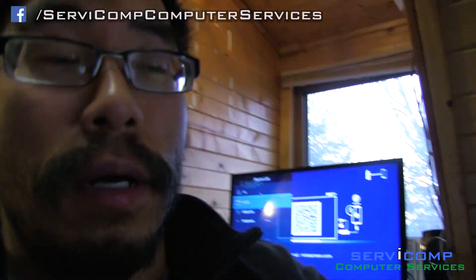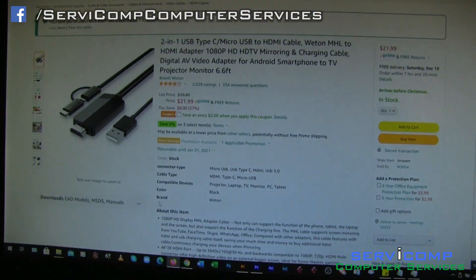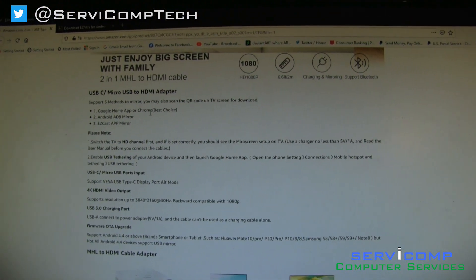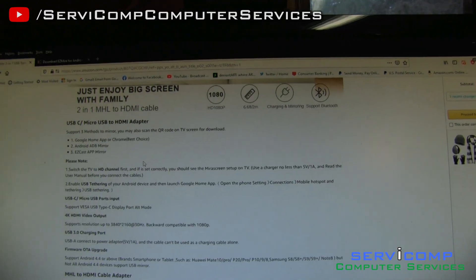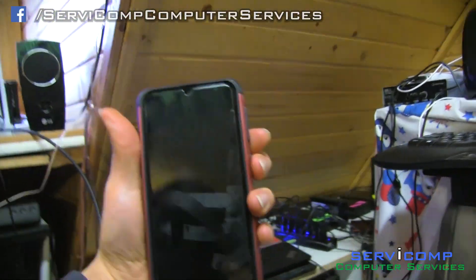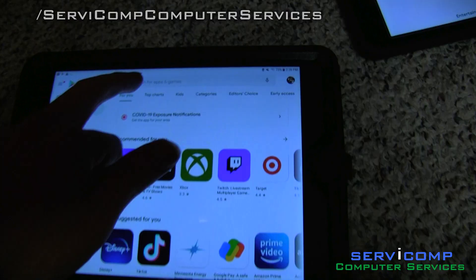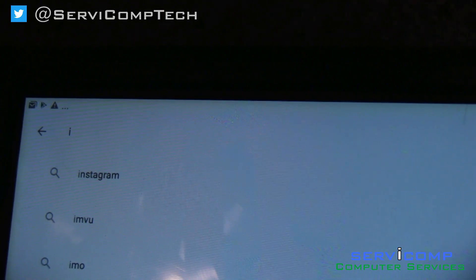I didn't know what was going on, so I looked on the website where I bought it. Apparently it says you can use the Google Home app or Chromecast, which is supposedly the best choice, along with Android ADP Mirror and EasyCast app mirror. When I tried to plug it into my phone it wasn't working because I simply didn't have the correct app. So I'll do it on my tablet. You go to the Play Store for Android and type in Mira Plug.